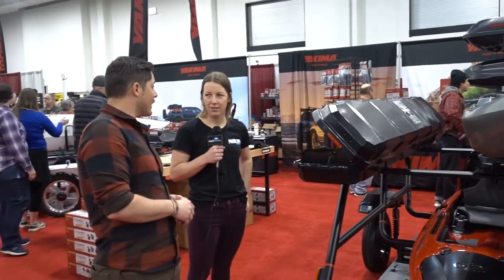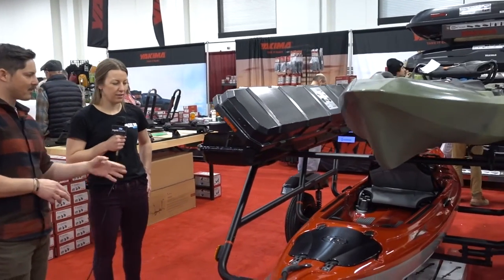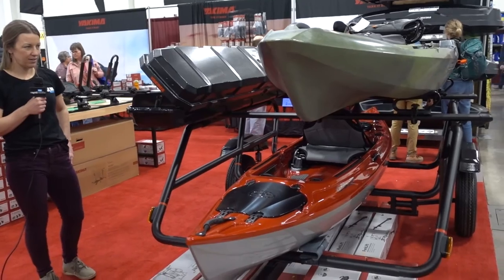Nice. And what is the weight capacity? The weight capacity is 500 pounds for the trailer itself, right out of the box.